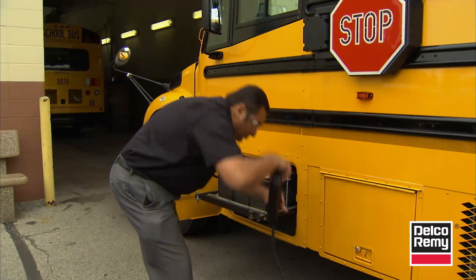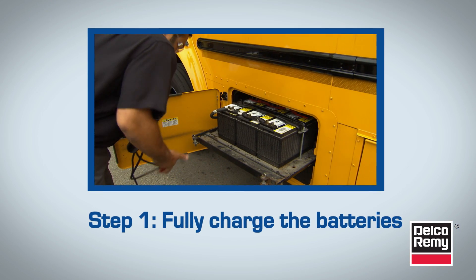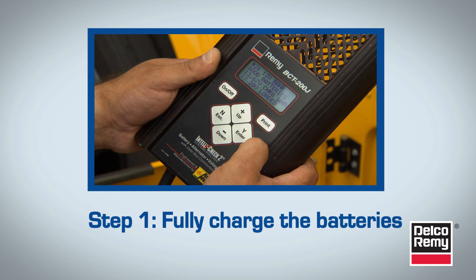Let's review the steps for measuring the current draw of your system. The first step is to make sure the batteries are fully charged. Partially charged batteries will result in inaccurate readings.